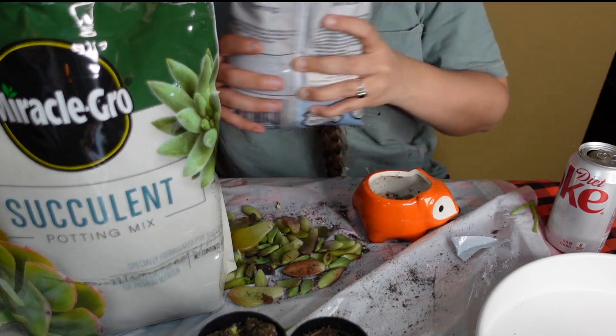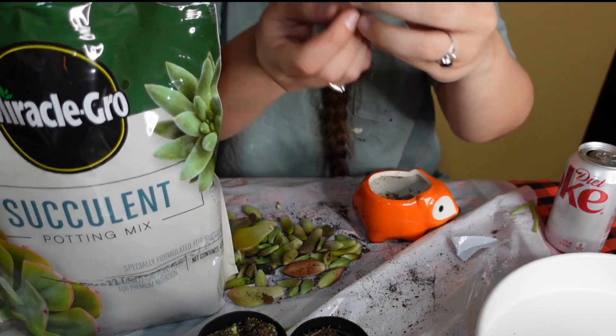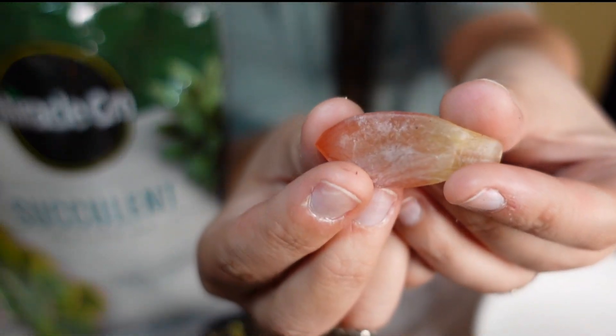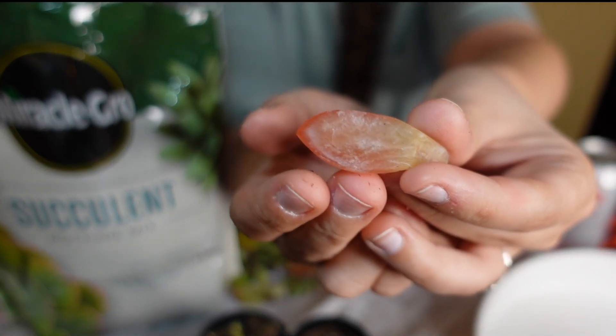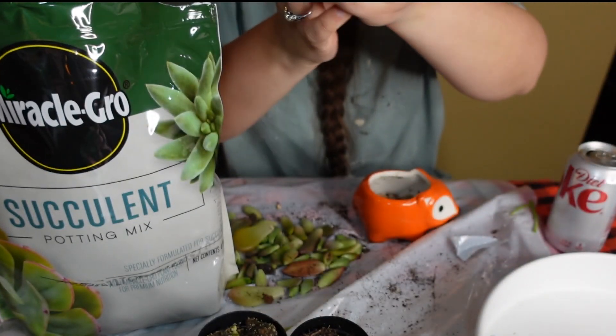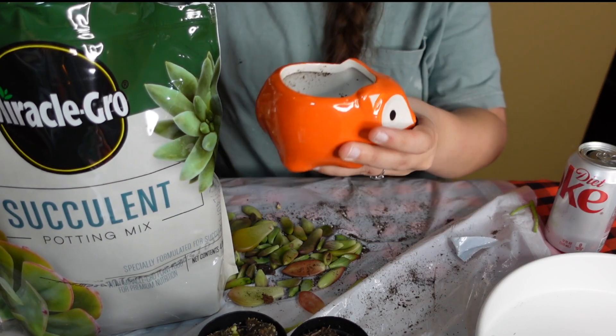I've killed almost every succulent I've ever had because I over-water. Here's a tip: if it starts looking like this, it means you're over-watering. That's too much water — somebody correct me if I'm wrong, but that's what somebody said in a video. Catherine on TikTok Live was asking how do you know these things — it's all from TikTok and YouTube videos.